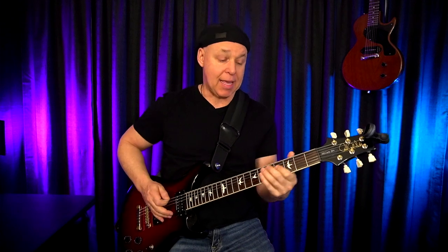So what is a pinch harmonic? A pinch harmonic is this. Before we get into that I'm going to show you how to do a tap harmonic.